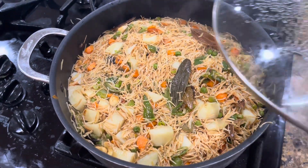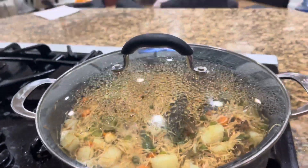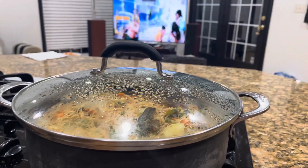The vermicelli is now cooking in steam. Keeping the lid back on for another five to ten minutes on a low flame — make sure to keep it on a low flame.